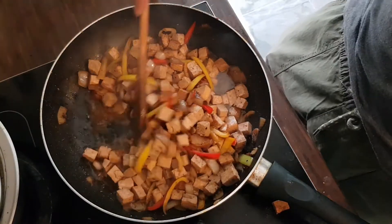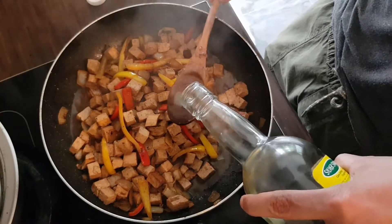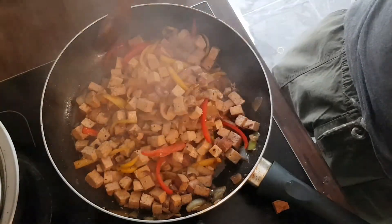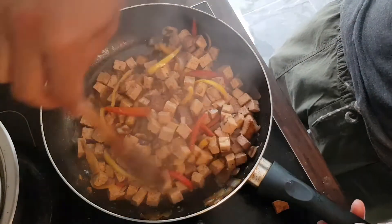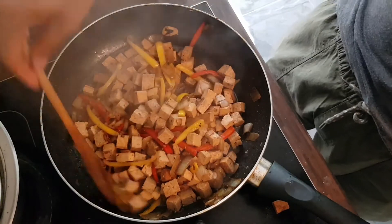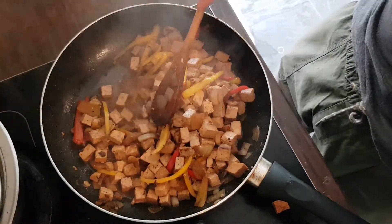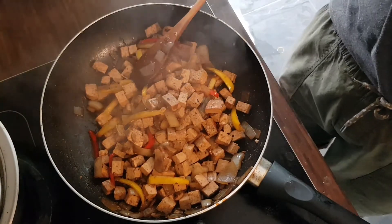We are on the last stretch now, almost done. So this is when we are going to add the vinegar — a spoonful of vinegar. And you let that evaporate. And we are done. That's my simple and easy recipe for tofu adobo.